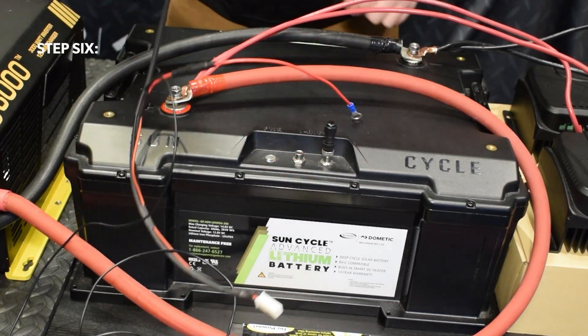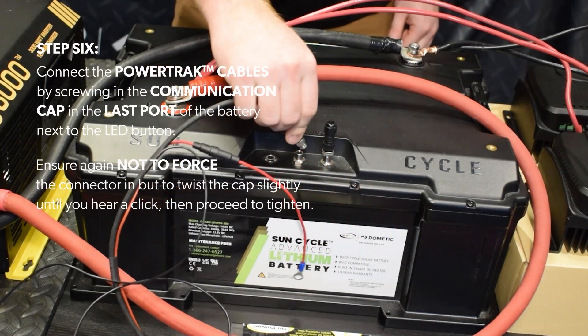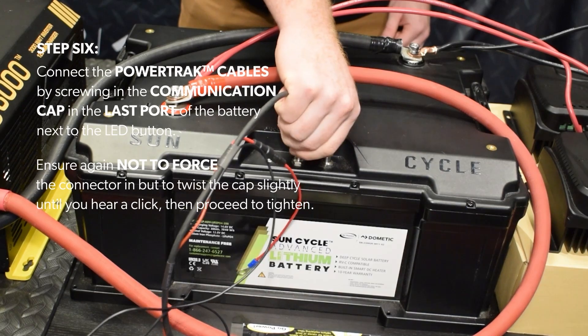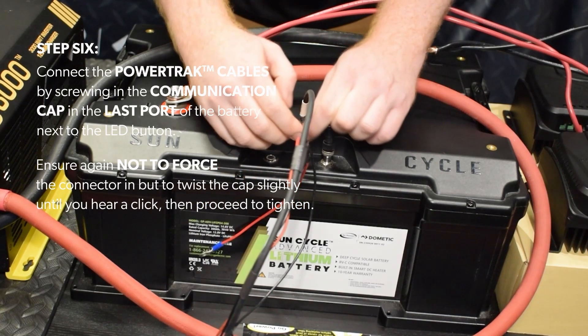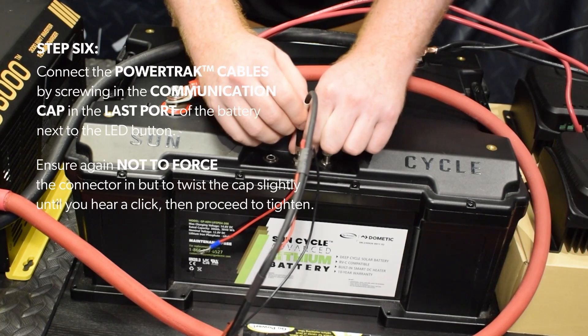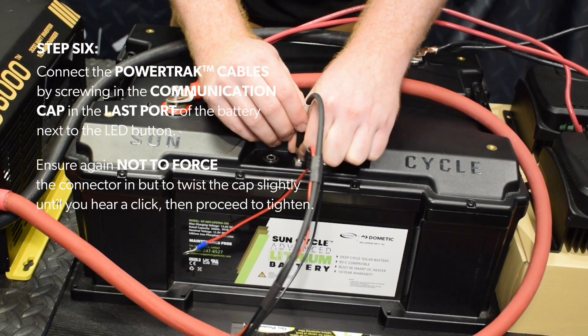Step 6: Connect the power track cables by screwing in the communication cap in the last port of the battery next to the LED button. Ensure again not to force the connector in, but to twist the cap slightly until you hear a click, then proceed to tighten.